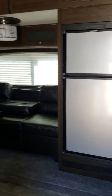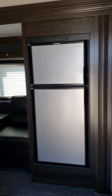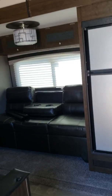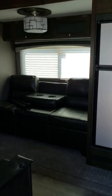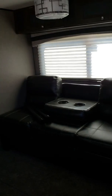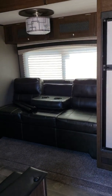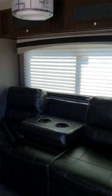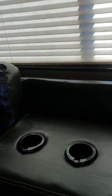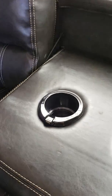As soon as you walk in you're gonna see this unit does have a slide — looks really nice. It has the jackknife sofa which does turn into a bed. On the sofa it has USB ports that light up so you can charge your phone. On this side you have your dinette that turns into a bed as well.